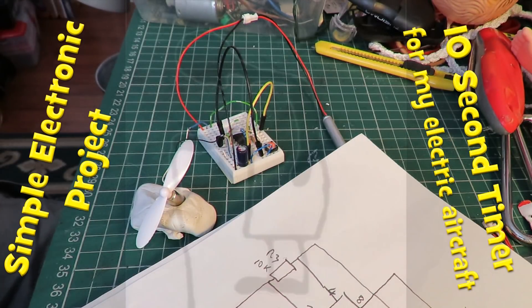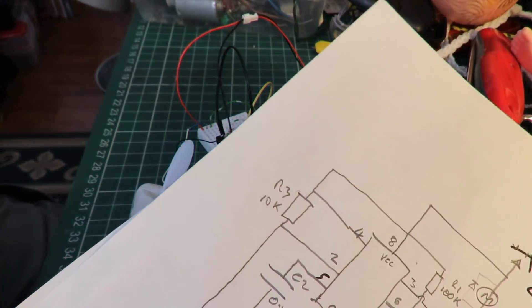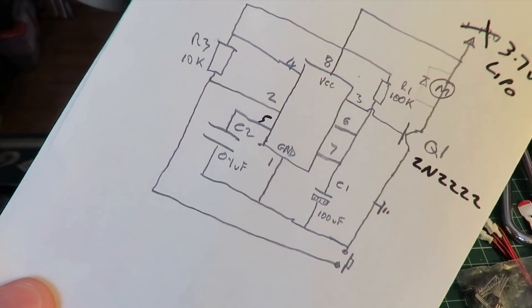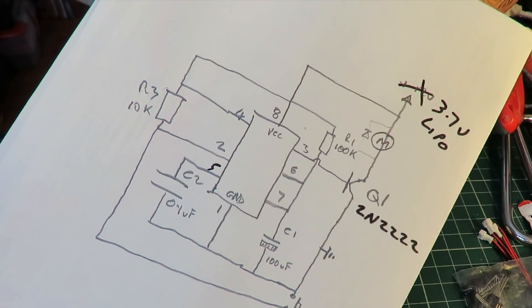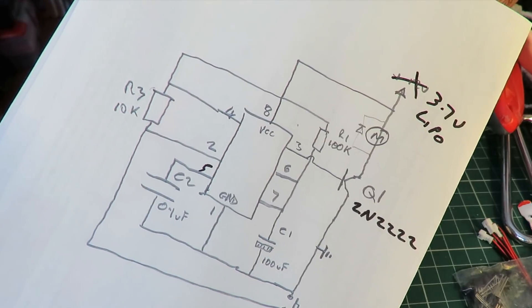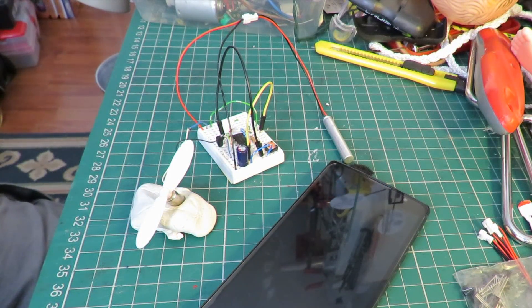Hi guys. I think this is probably a bit of a teaser video because it's going to be short. One of my neighbors is doing some work outside and it gets quite noisy every so often. Working on a little project here. It's just a simple timer circuit for a motor. It's a little idea I had.